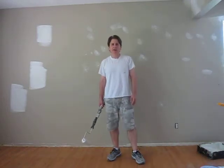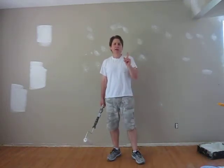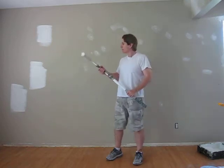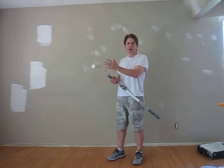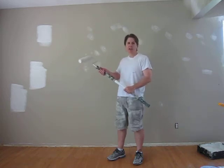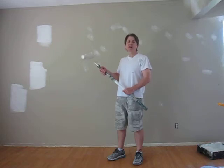Hi, this is Ted, Calgary Painter. One more quick tip about spot priming. You want to use the same roller at all times so you have the same stipple. In this case, I'm using a 15mm.